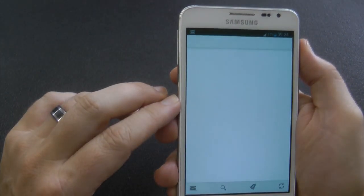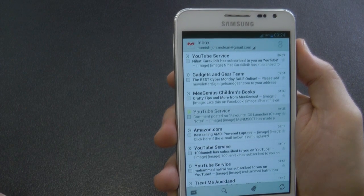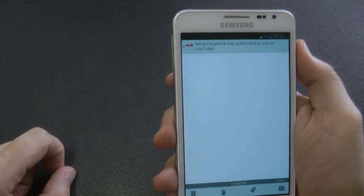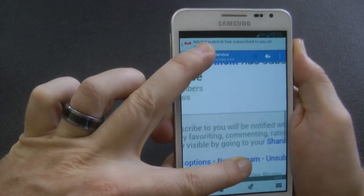Let's get into Gmail. This is Gmail 4.2. I'm pretty sure you're aware that 4.2 has the pinch to zoom feature — let's go ahead and show you that right now. There we go.